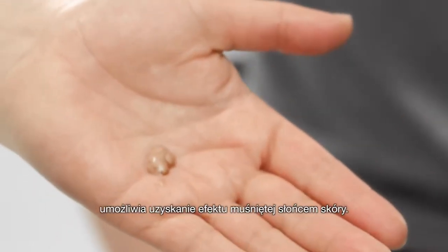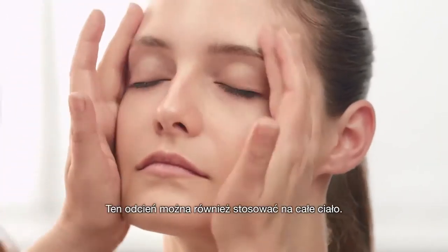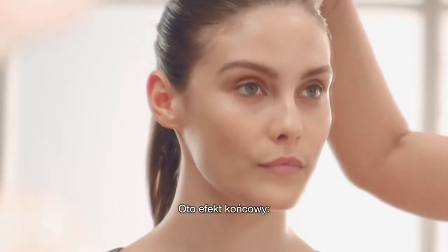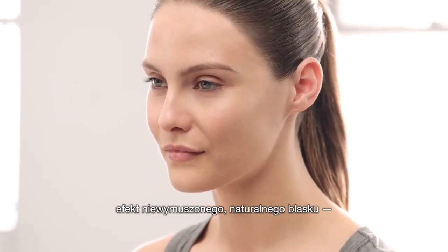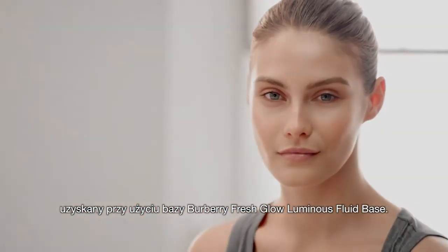The darker of the two shades will give you a sun-kissed feel on any skin tone. And you can use this all over the body. So there it is — fresh glow, a modern skin look, works on every skin tone. Perfect for an effortless healthy glow.